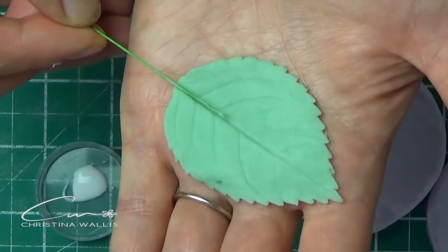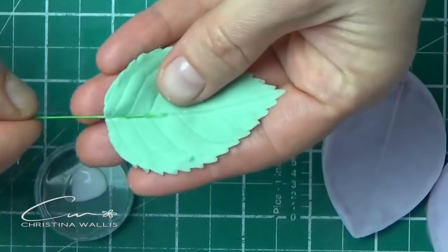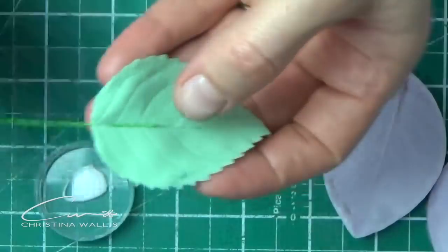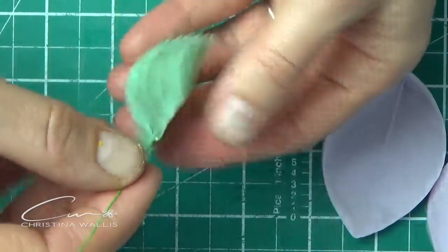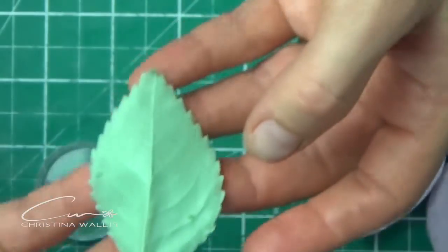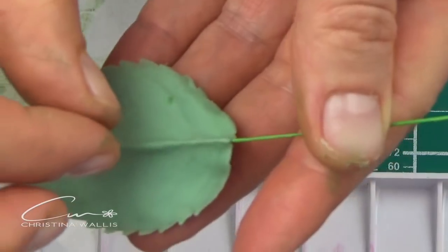It seems that with cold porcelain it would hold even if you don't insert your wire very far in, but at the same time, being less resistant and kind of gummy than gum paste, you would see the imprint of the wire coming through a lot more easily, so you have to watch that.